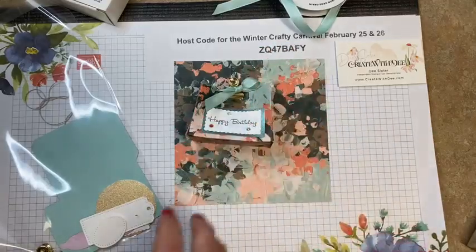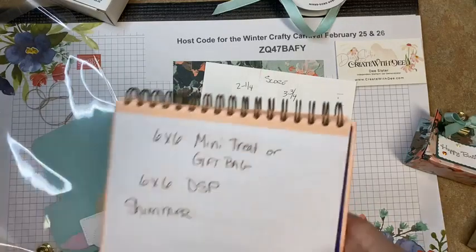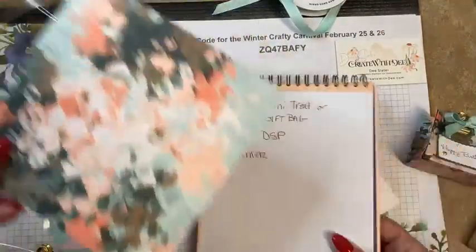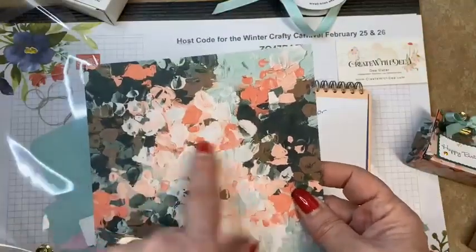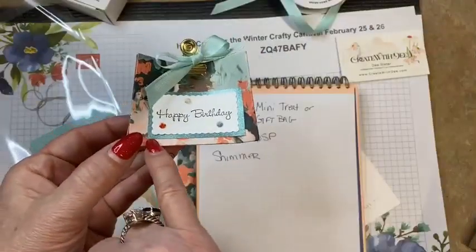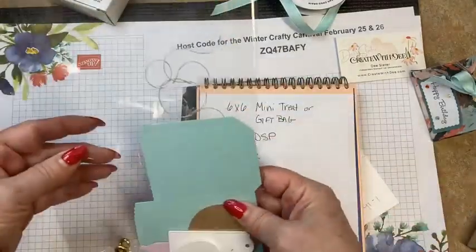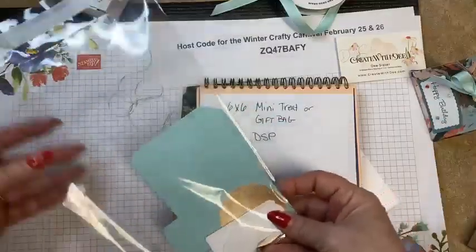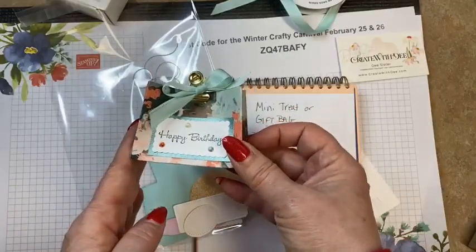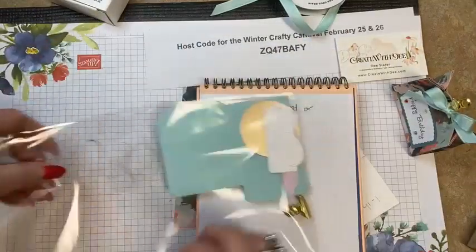Let me get our measurements. You're going to need the six by six designer paper — I'm choosing the Mint Macaron, Pool Party, and Calypso Coral paper. We're also going to need a little piece of shimmer paper cut at two and a quarter by one and a quarter. I need to get that trimmed up. For those who got the kit, you've got three make-and-takes because you'll be using the paper that came with your materials.